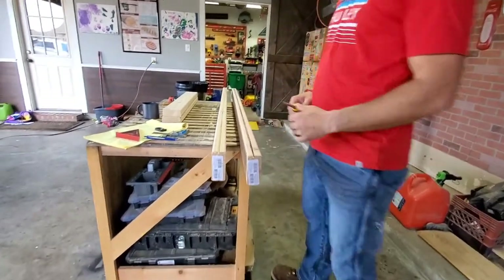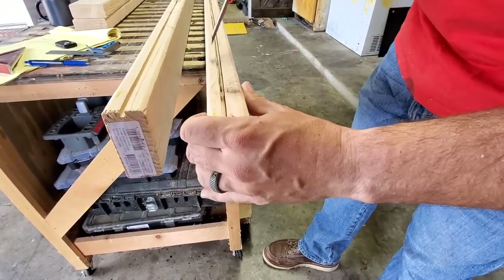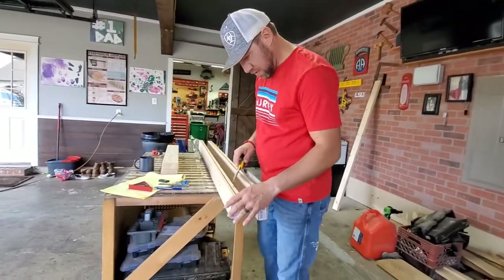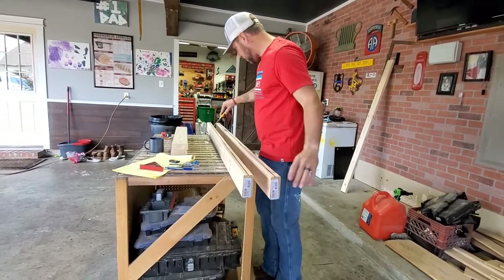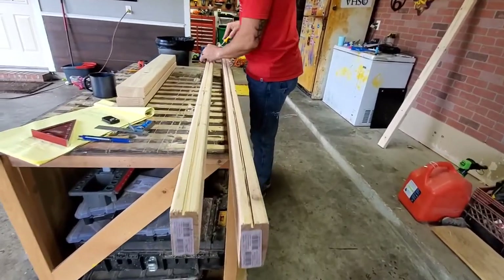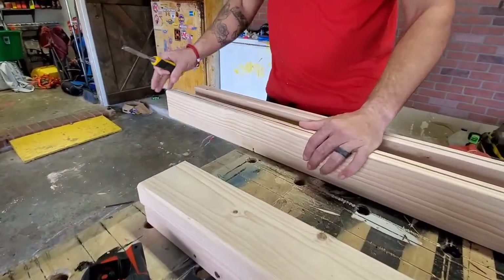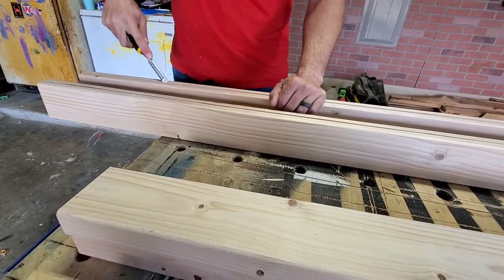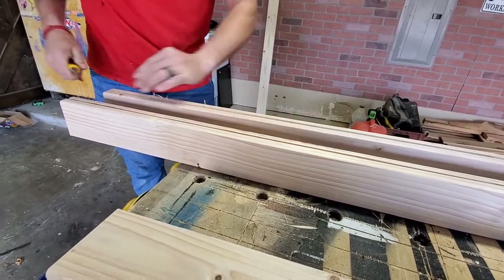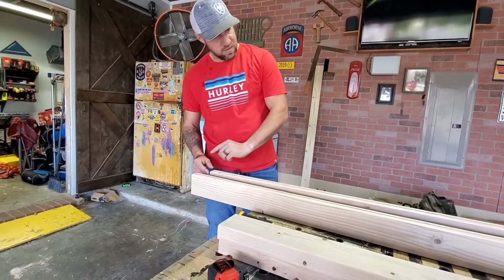Now we've got our quarter-inch deep by quarter-inch wide groove cut into the boards. There's a little lip in here — on this side it cleaned out pretty well. You can clean them out with a chisel, or set your saw blade up, get it lined up just right, and run it down the center. This one is a little wider than the other — we'll do one more pass on the table saw.